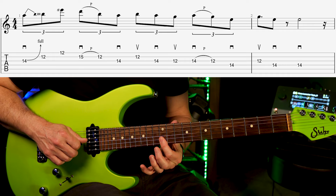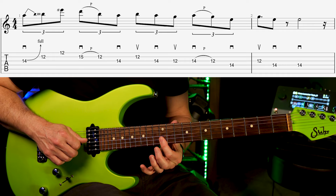Let's learn that first phrase together. We begin with a bend on the 14th fret of the third string and I pick it with a guitar pick. Then I'm going to pluck 12 and 12 across the B and the E strings with my middle finger and the ring finger.